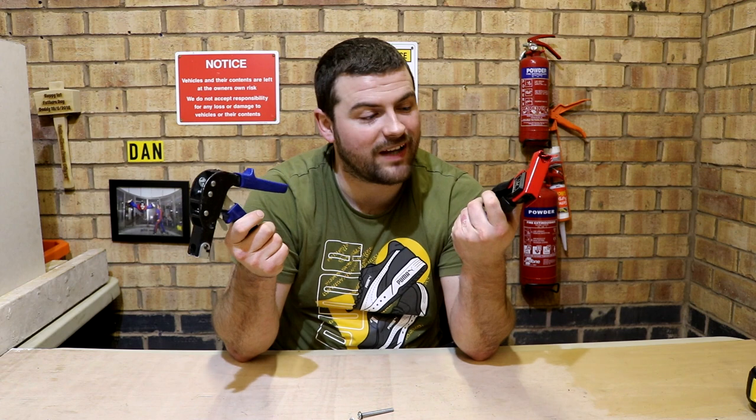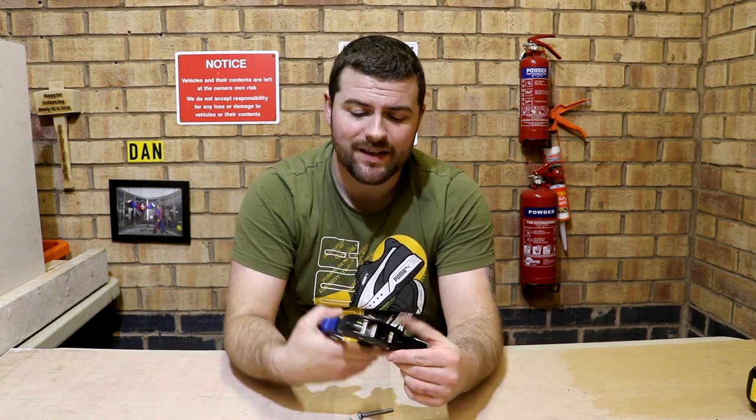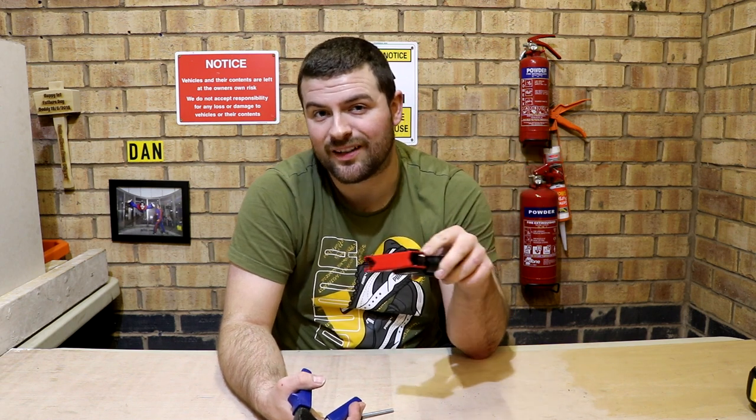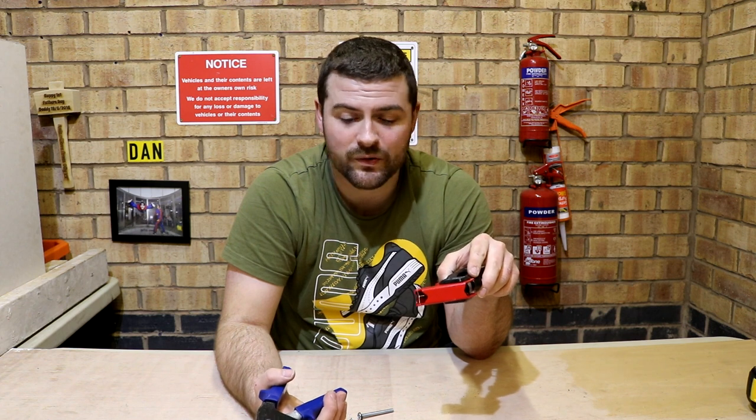I do have two particular setting tools to hand. I've got my red one and my blue one which is spring loaded. This particular one I think was 11-12 pounds maybe off Amazon, and this was slightly dearer at about 13-14. Those prices were as of when I bought them. Links are in the description so make sure you check them out if you're interested in buying one, and you can decide whether you'd like to make the investment or not.